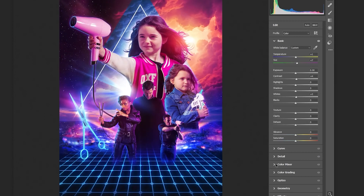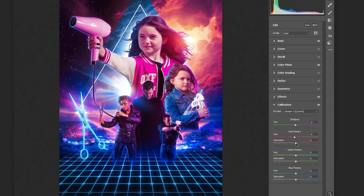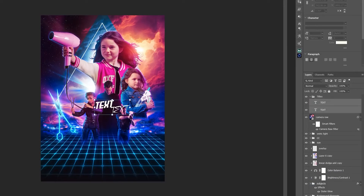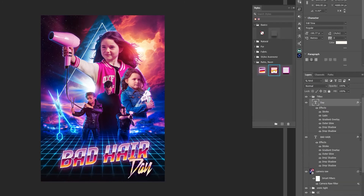I went over to Camera Raw and played with some sliders until I felt the overall colors and levels were better. Then of course every good film poster from the 80s had some sort of flashy gradient text, and to do this I used some pre-created layer styles.